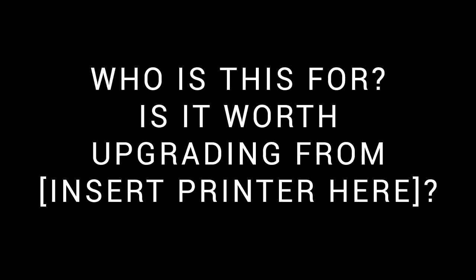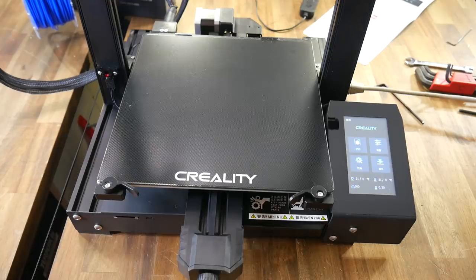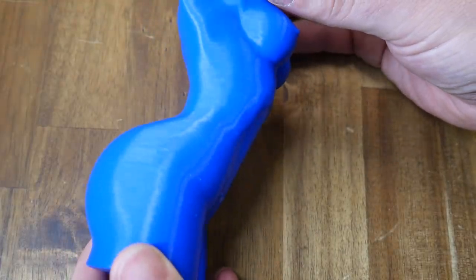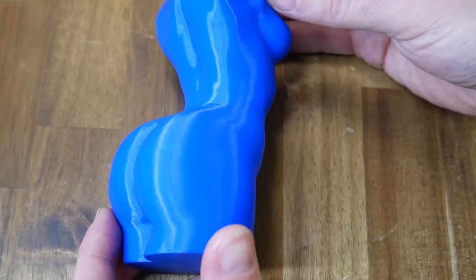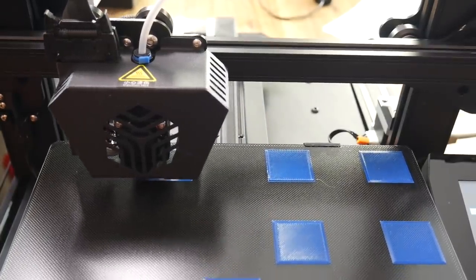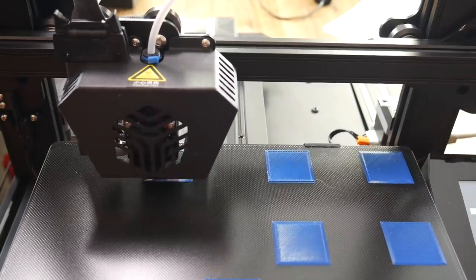So who is this printer for, and is it worth upgrading from your current printer? Given the exact same print volume, this printer really feels to me like a highly upgraded Ender 3. It's a lot more polished, a lot more tidy, and with features such as ABL and a touchscreen, it's got a lot of the mods that people add in the aftermarket. Print quality is great on both machines, so really the improvements here are in terms of usability. To me, this seems like it's for someone who wants an Ender 3 but is happy to spend more money to get a more polished experience and all of the upgrades already done, without getting their hands dirty.